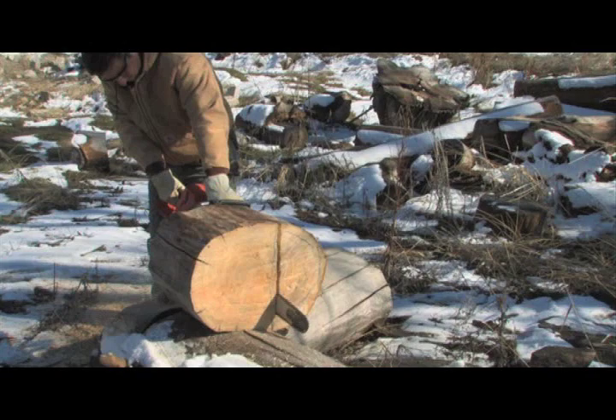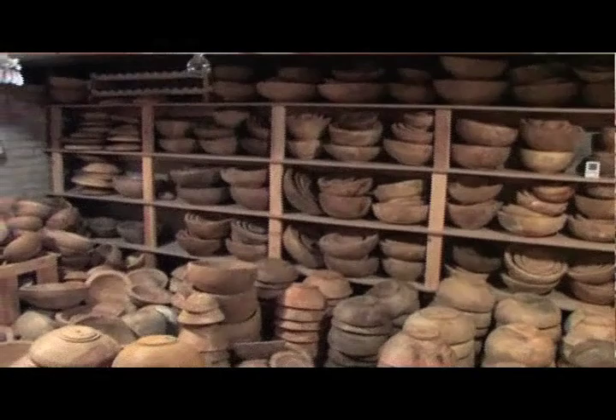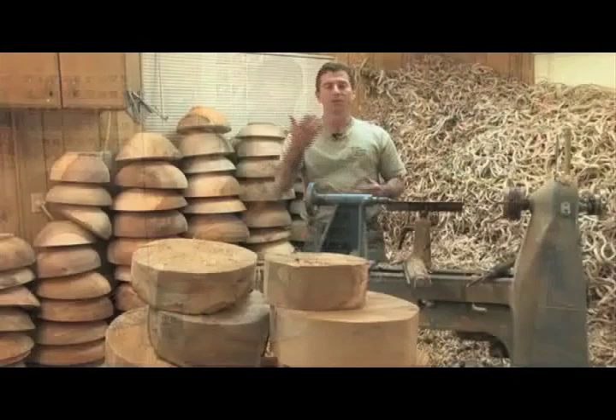Today, let's follow me through the process of gathering the wood, cutting it out of the tree, through the drying process, all the way to putting a finish on it. And I hope you enjoy.